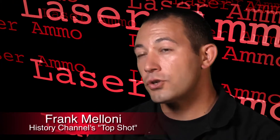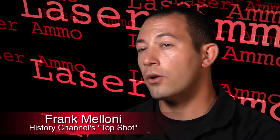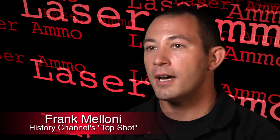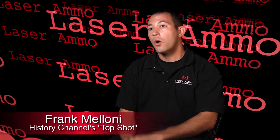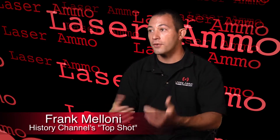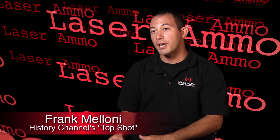Nearly every aspect of shooting can be developed in dry fire practice — from presentation, draw, trigger control, follow through. You can work on your breathing, you can just get used to the way your gun feels in your hands — everything. Whether it's for a student or for my own personal use, I'll use dry fire practice with the Laser Ammo short strike and the electronic targets and nearly everything they have in their arsenal to give me real, true feedback on where I'm actually hitting.